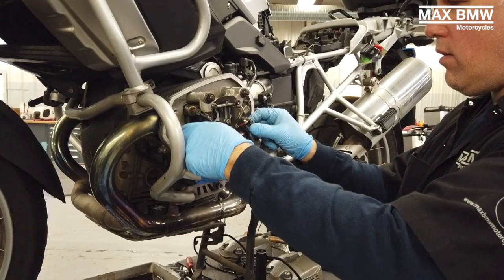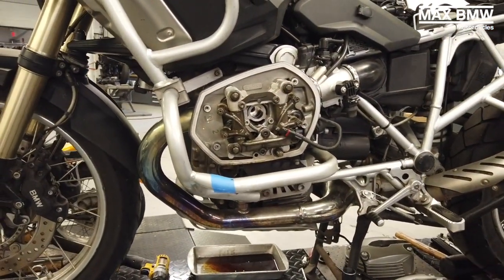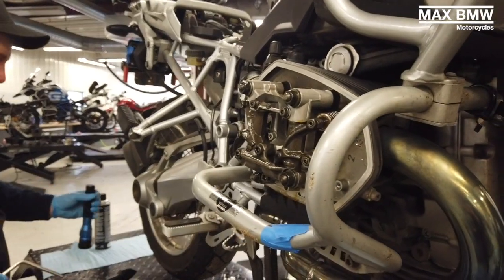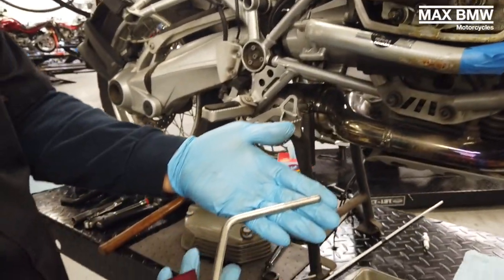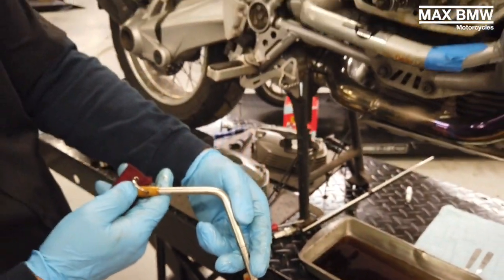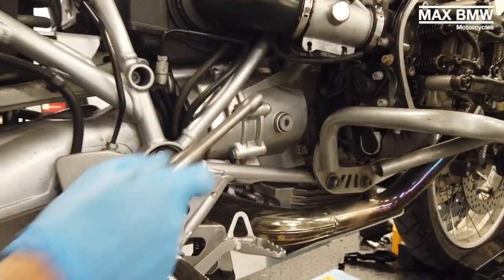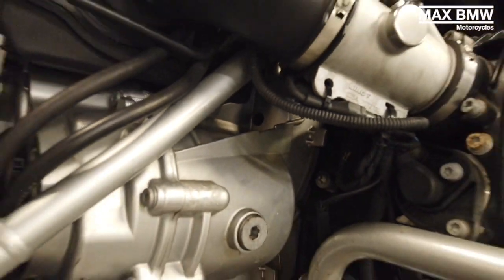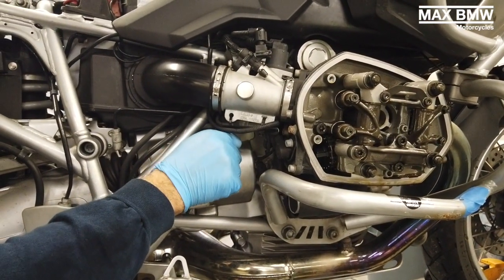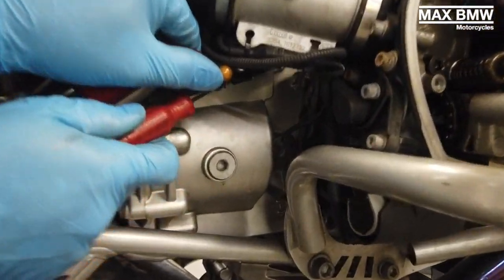I'm going to be grabbing the rockers and seeing if they move freely. You're going to take the top dead center pin — another special tool by BMW — and insert it into the back of the motor. There's a hole right next to the top of the transmission. Slide the tool in, and you may have to bump the rear wheel forward or backward just until it finds the hole. You'll know you're in when the tool is right next to that cutout.